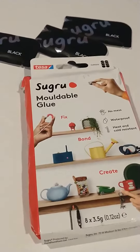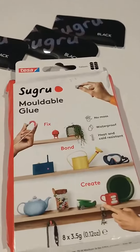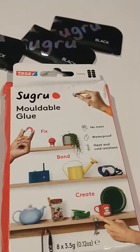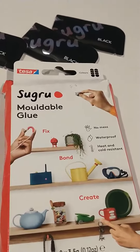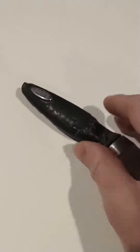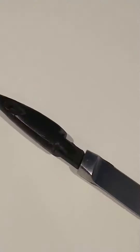Here's a review of Sugru moldable glue. I have a set of kitchen knives and some of the old rubber handles on them, after about 10-15 years, started to harden and crack. You can see how bad they start to look — chunks falling off. I glued one back on but they just look terrible, so I wanted to do something different.